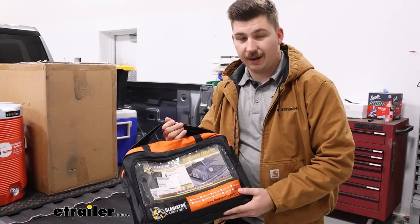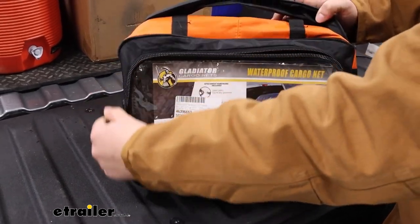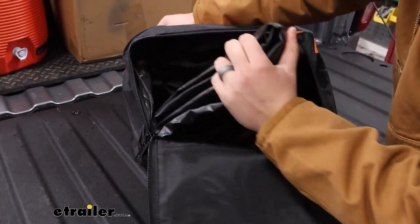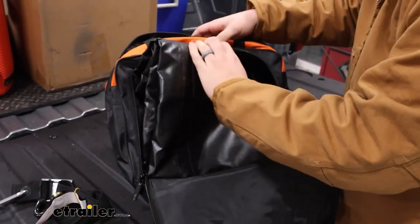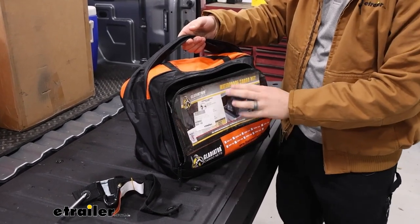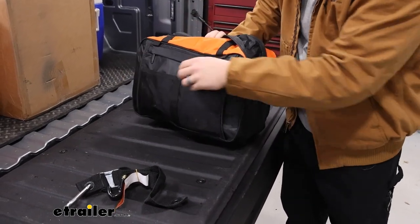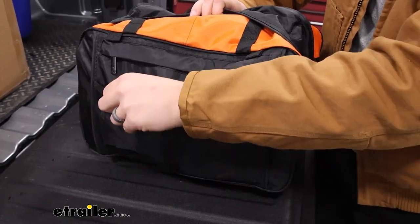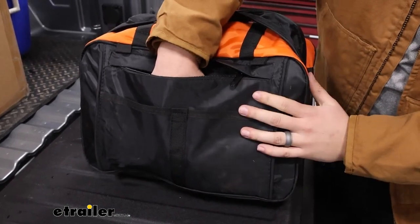Everything comes in this really nice carrying case whenever you're having it in storage. The main pocket in front will house the actual cargo net, as well as the straps in the bottom. The bag is actually really nice because it's got a reinforced handle and there's plenty of room inside. There's a pocket in the front where you could put some extra straps, spots in the back for extra straps or bungee cords, and there's even a zippered pocket. So there's tons of room and tons of function here.